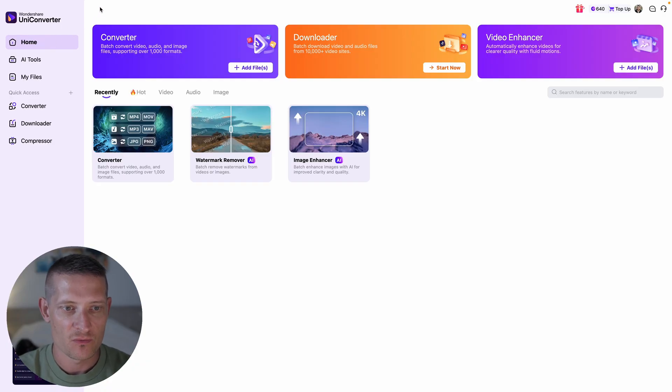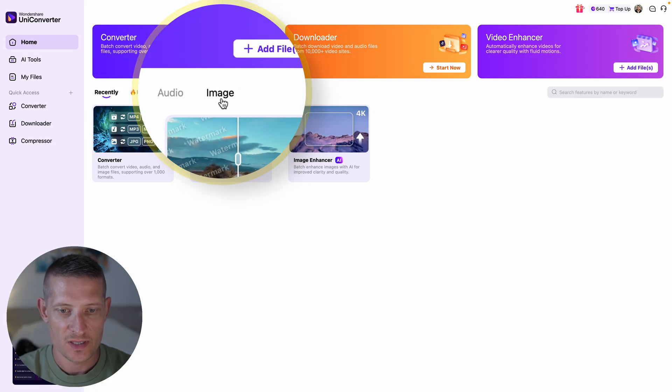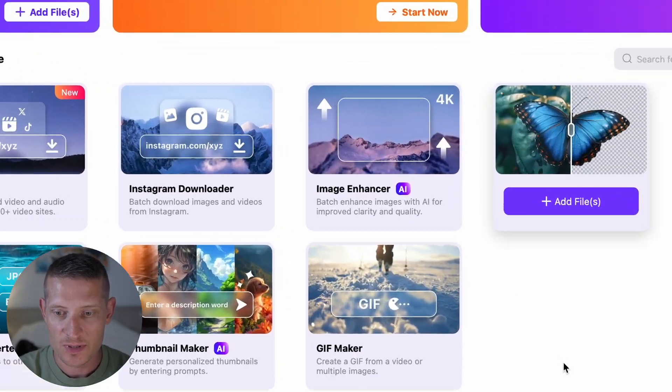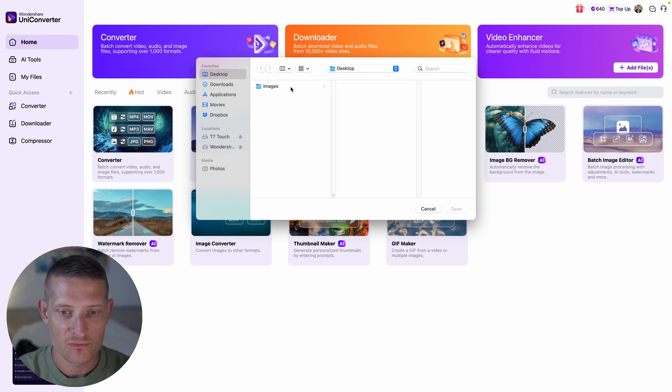Here I'm at the home page of Wondershare UniConverter 17. What we want to do is go to the image section. Here we have image — let's click on image. Then we get some tools that we can use inside the image section. In this video we want to make the image quality better, so we need to go to image enhancer, which you can find here. When we click on add files we're going to add our photo.